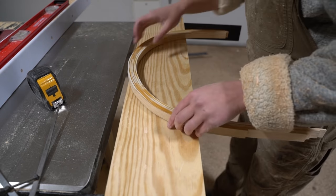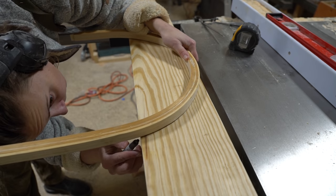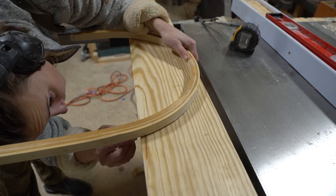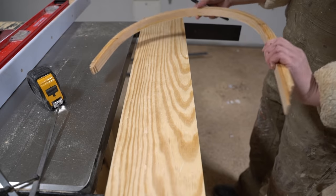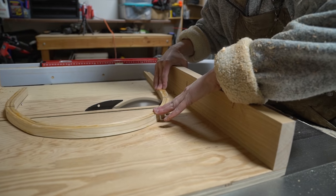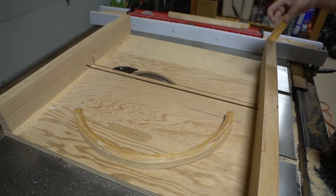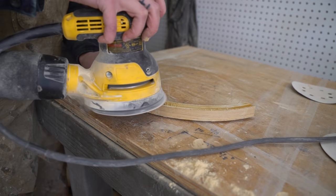Once dry, I used a six inch scrap as a guide and marked the edge cuts of the backs, then trimmed them down with a crosscut sled and sanded away any roughness or squeeze out.